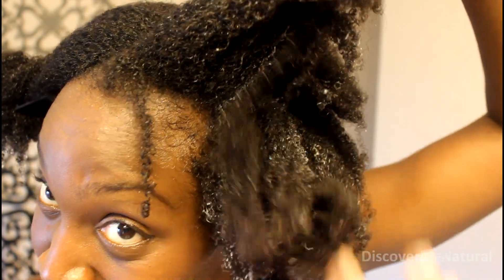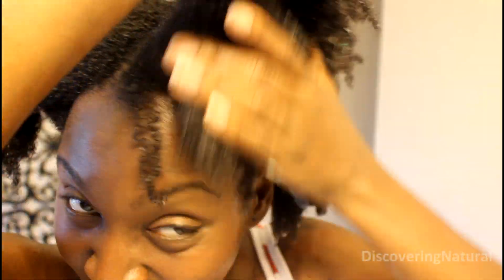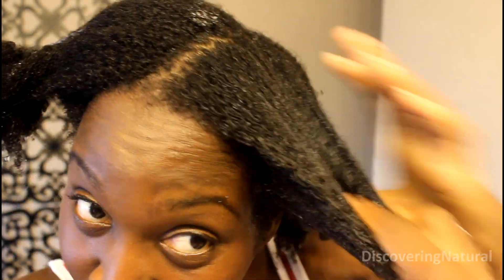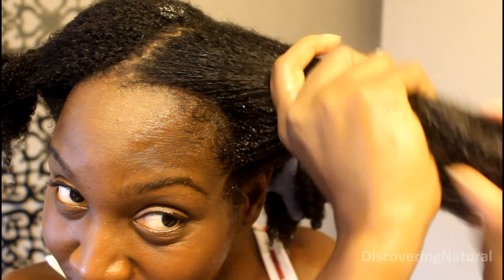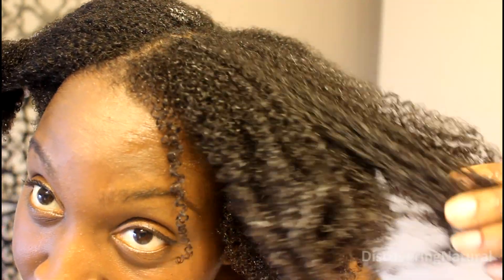I did not experience product buildup. I did not experience that kind of dryness that I experienced in the past when I used silicones, and that is why this line actually surprised me. It's not a bad line if you are into using silicones — not a bad line at all. And you can actually find it in local stores like Walmart and Target.